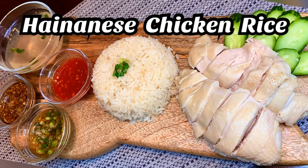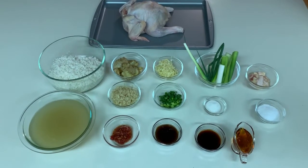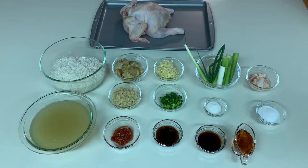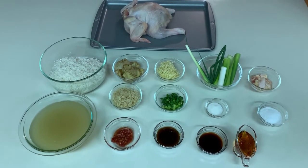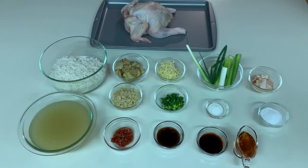What's up everybody! Welcome to another episode of Pallet, and today we'll be making Hainanese Chicken Rice. This is a very humble yet delectable poached chicken dish that originated in Hainan, China, and was later adapted by Singapore and made as their national dish.